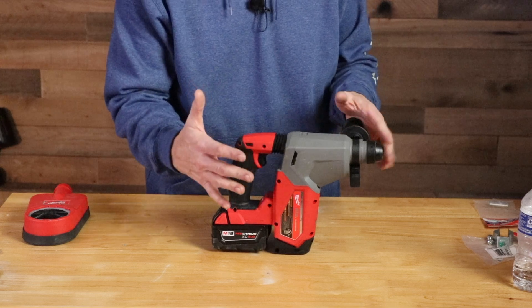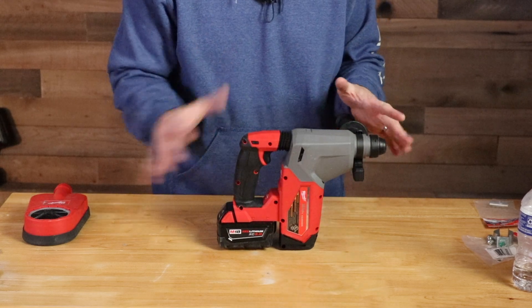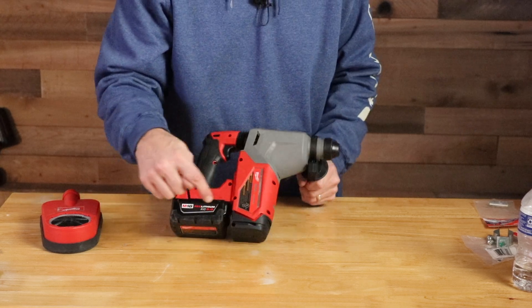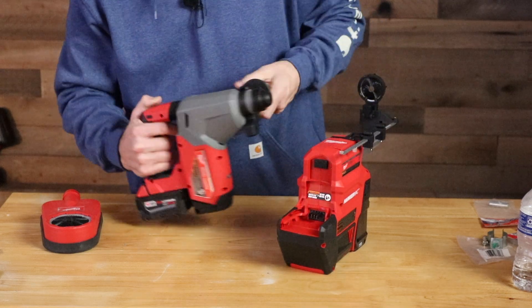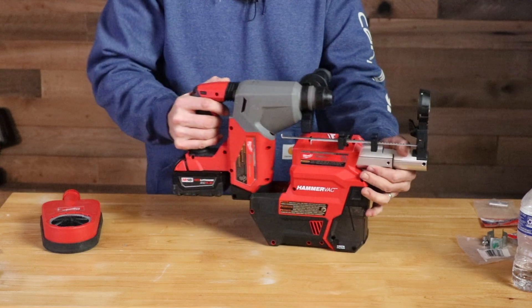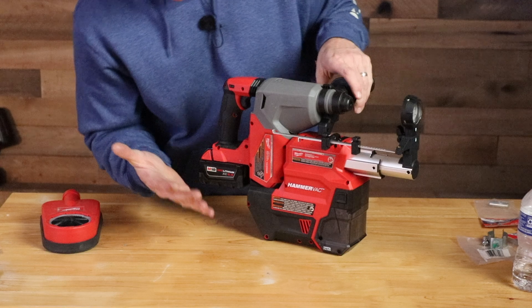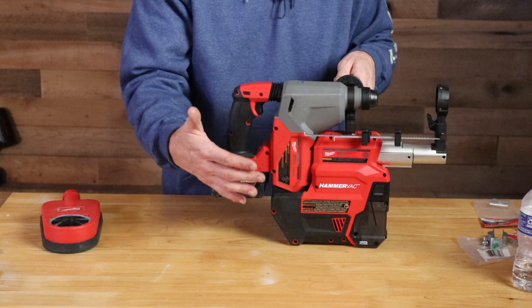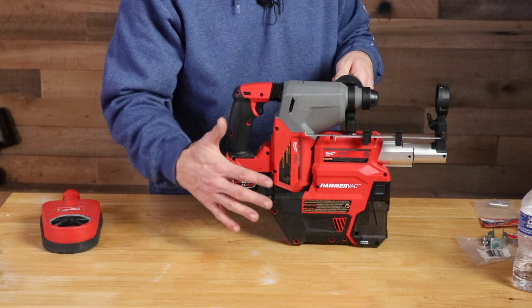Today I want to show you the Milwaukee one-inch SDS-plus rotary hammer. I'm using a 5 amp-hour battery in here. This works really well with that shroud system, but I'm going to show you a portable system that requires no extra electricity — it runs right off the battery — and that is the Hammer Vac. This makes it an all-in-one unit. The rotary hammer clips right into this, locks in place, and when you push the button it releases. Once locked in, it's very secure. When you run it you'll hear the vacuum run, and then there's an automatic dust cleaner that makes three raps to shake the dust off the filter.